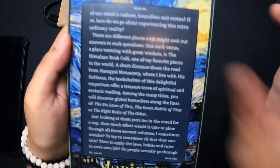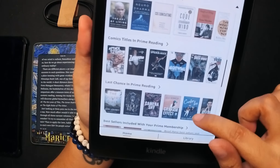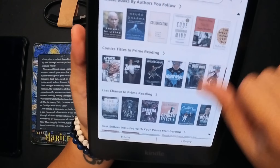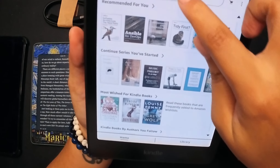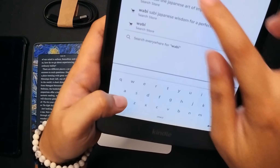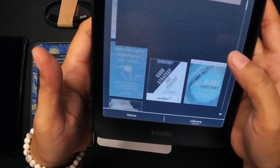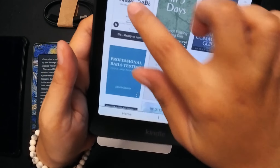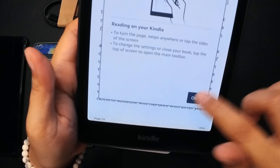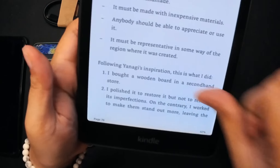Oh my god, it's beautiful! They're now offering comic titles — I don't recall seeing that on the Paperwhite home. Just look at this. It's not responding — oh come on. I think I'm not going to miss my Paperwhite. Thank you for the Color Soft!